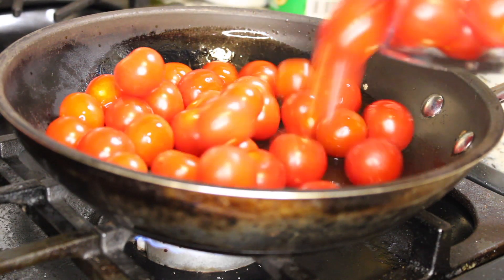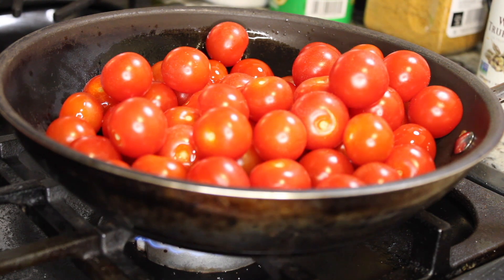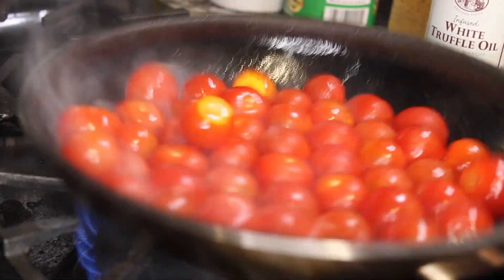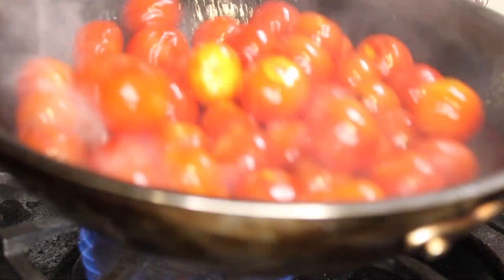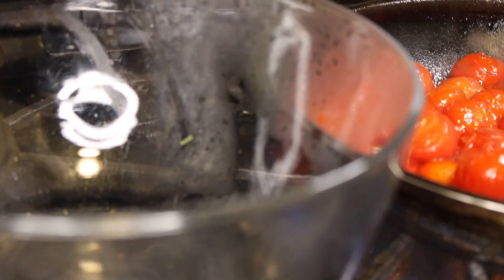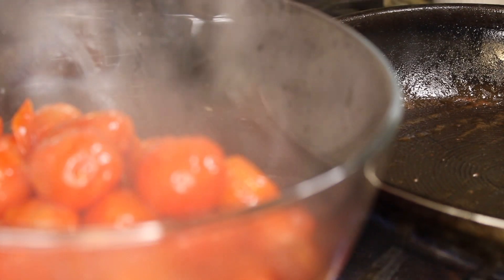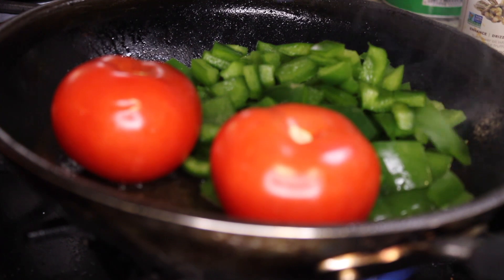The first thing we're going to sauté is some cherry bomb tomatoes — this is a specific tomato I like to use, and I do suggest you get those. I also have tomatoes on the vine. You can find these at an Italian market or farmer's market. Sauté them for about five minutes until they blister. You can see the blisters opening, then add the tomatoes on the vine — I used two — and sauté those all around.